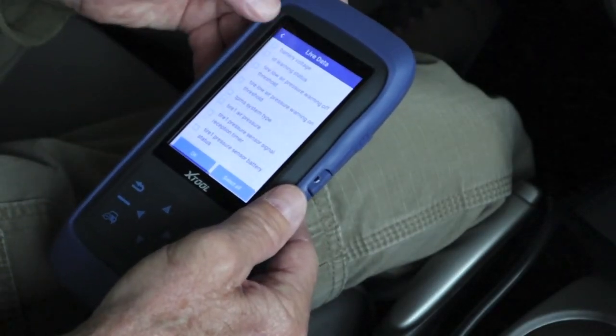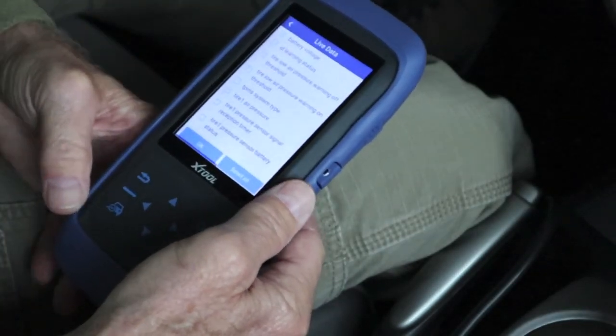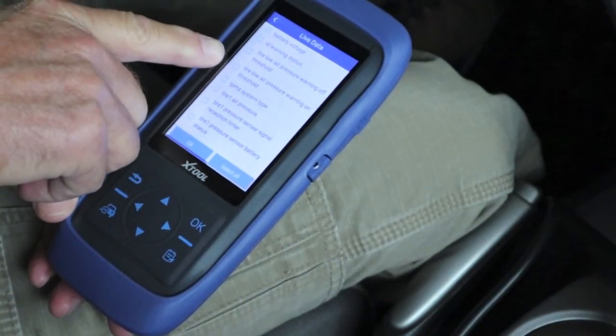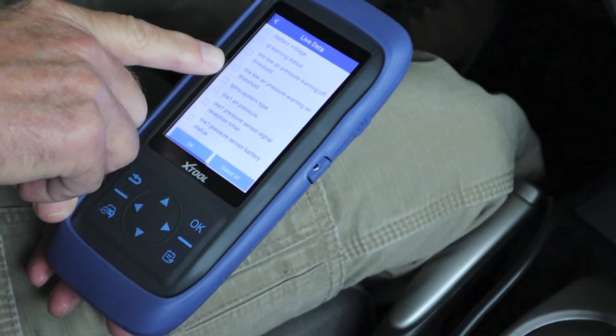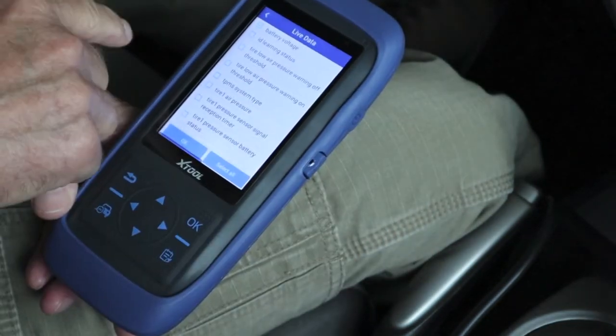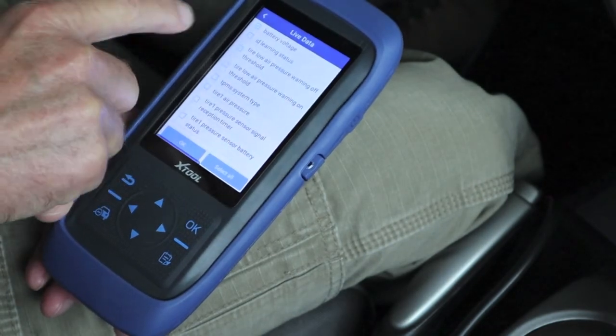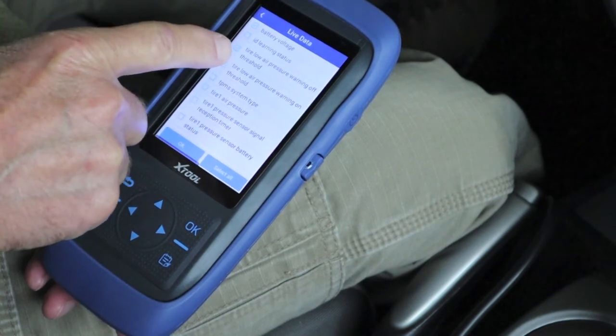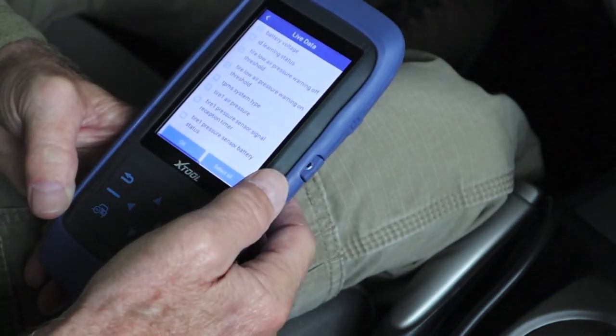Just for grins, let's check the battery voltage here. You can check the thresholds where the low air pressure warning turns off and where it comes on — that's kind of what I want to take a look at. Let's select battery voltage, tire low air pressure warning off threshold, and tire low air pressure warning on threshold, and see what we come up with.